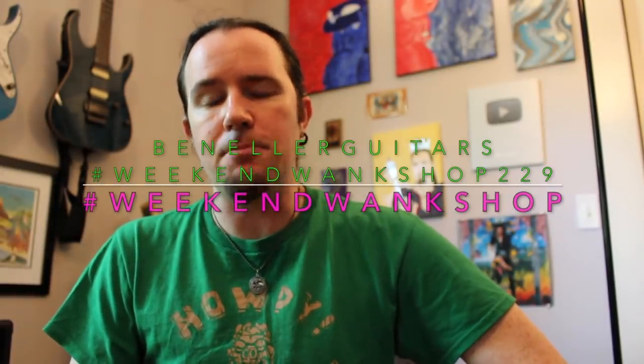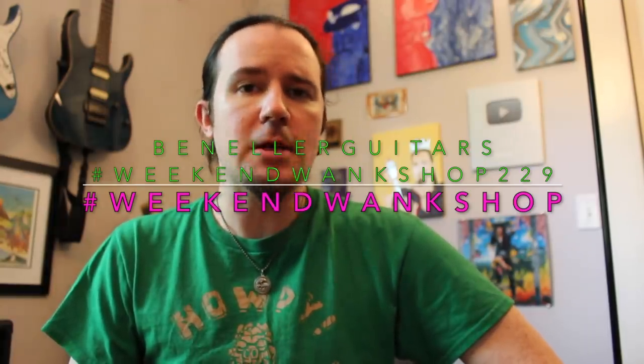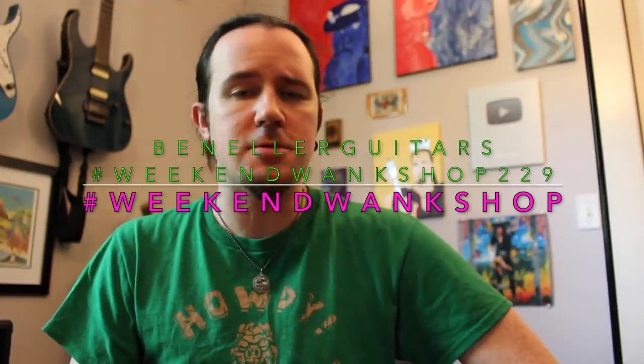And as always, full tabs for this lesson are available on my Instagram page at BenElderGuitars. Be sure to give me a follow over there — look for hashtag WeekendWankShop229, learn how to play this epic lick, then upload a video of yourself shredding through it along with the hashtag WeekendWankShop.